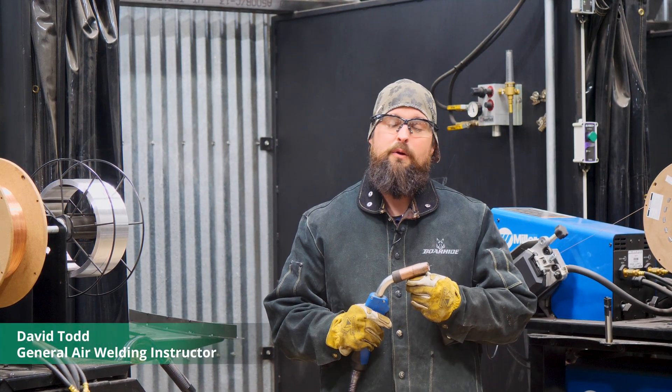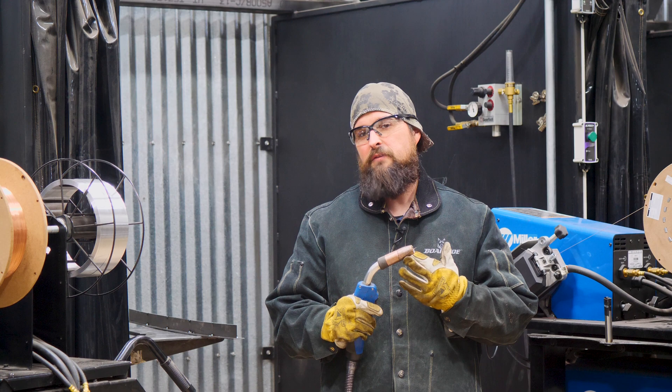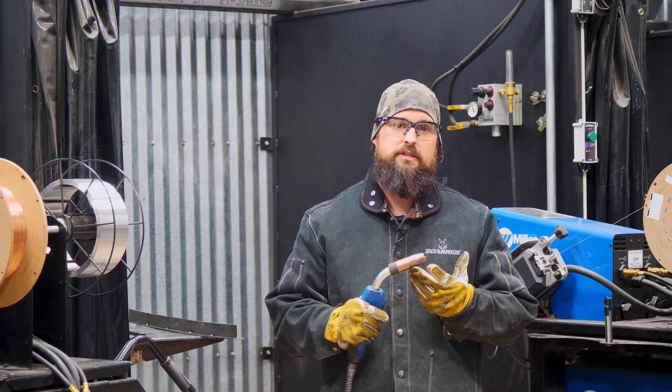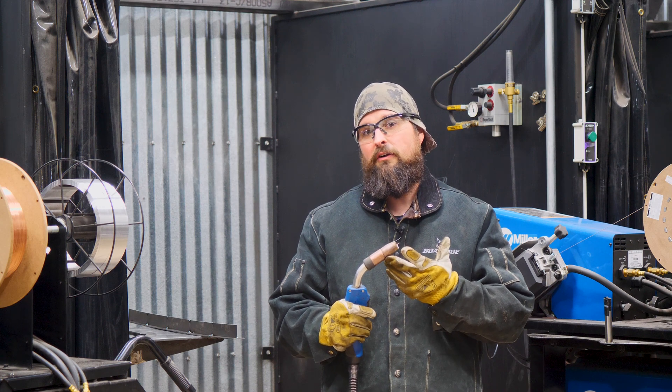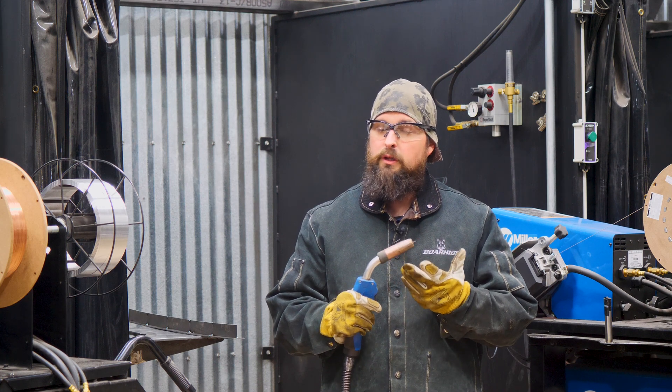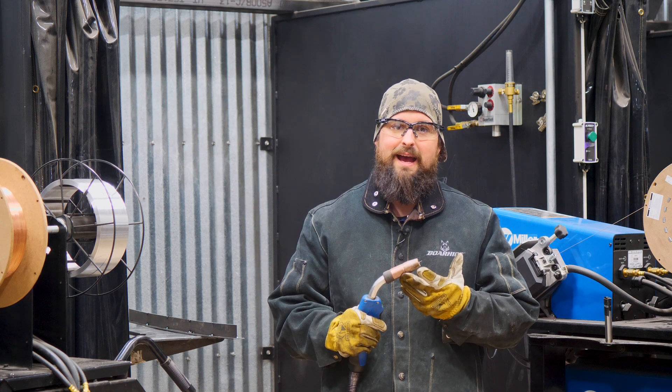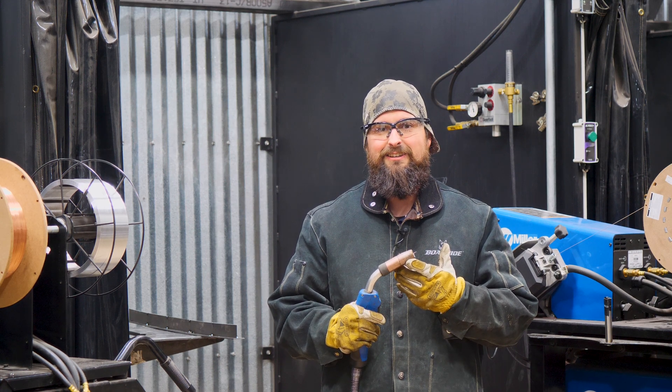Hi, I'm David with General Air. When we MIG weld steel, there are several different shielding gases that we can use, all the way from 100% CO2 to 90% argon, 10% CO2, and really anywhere in between. Today, we're going to look at four popular gases for MIG welding steel. Let's take a look.